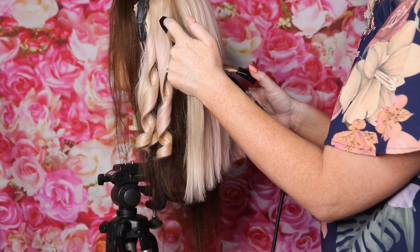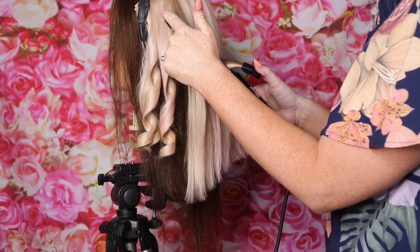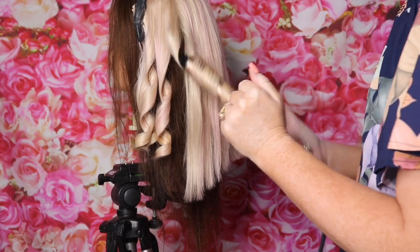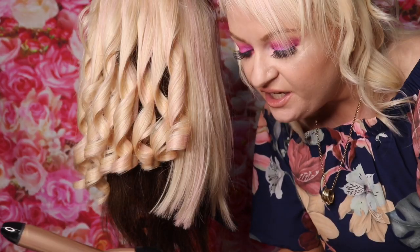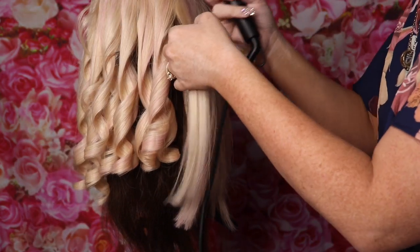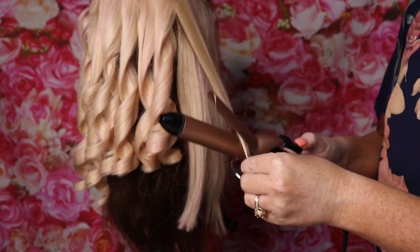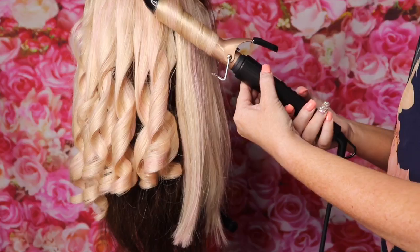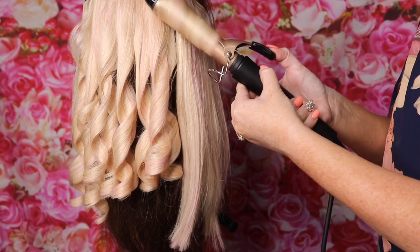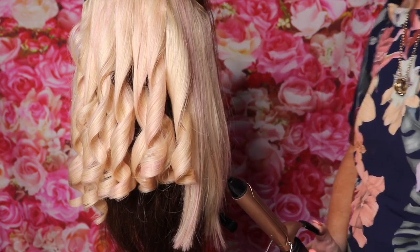The tip of the curling iron is not hot — it's only the metal parts that are very hot. If you want to see how the timer feature works where it beeps after five, eight, or ten seconds, I'll do that now. Take your section, wind it up, then press the little clock button and it beeps after the five seconds. I'll keep going and I'll see you once I've finished curling the hair extension.